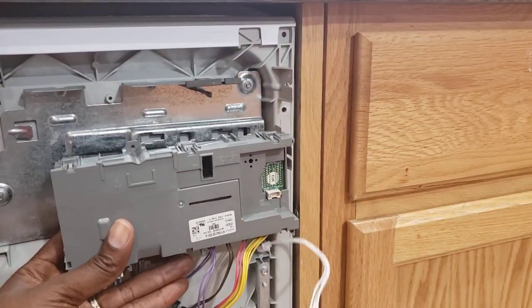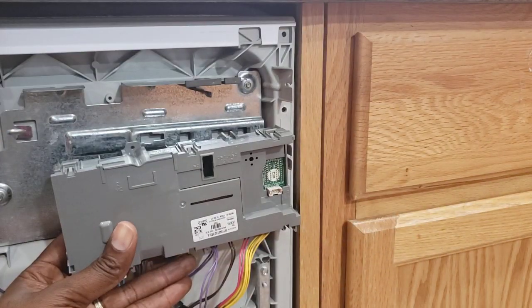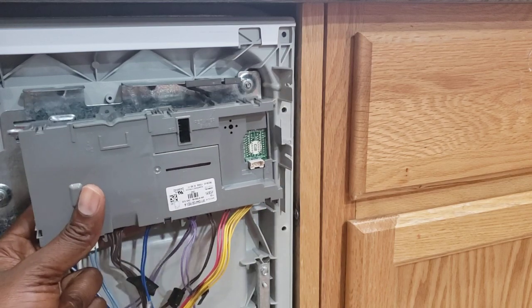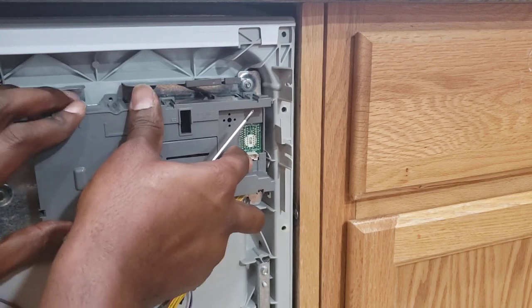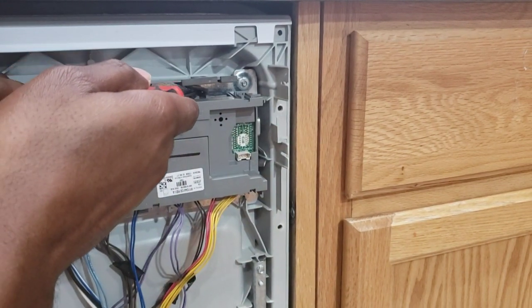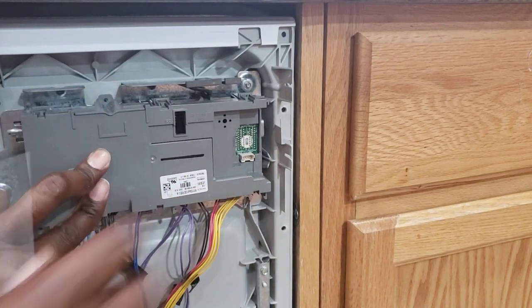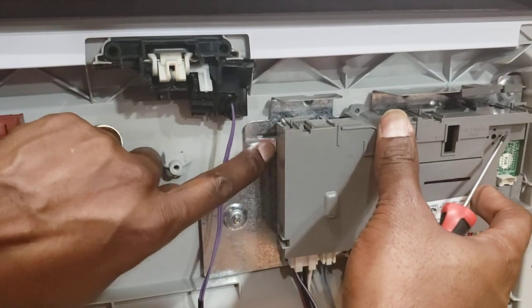You remove the user interface cable and put it aside. In my case it was this box — the control board — that was defective. Over here you have a little clip you need to push up and then pull this one out. On the side here there's another clip that is also holding it, so you push this one down.